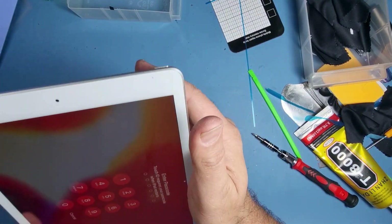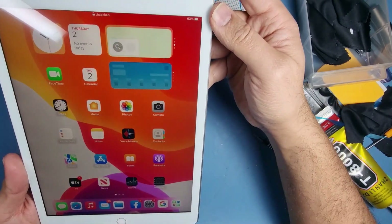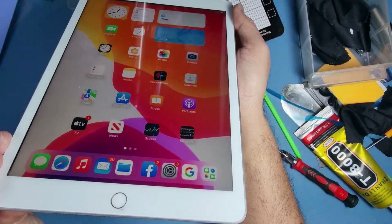There you go — nice, job done. Home button works perfectly. Does the code work? Oh yes, look at that — absolutely fantastic, love it.